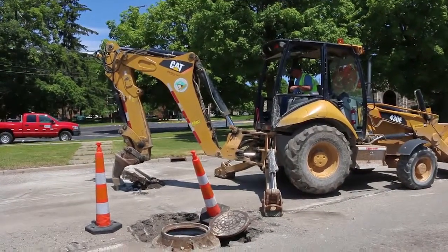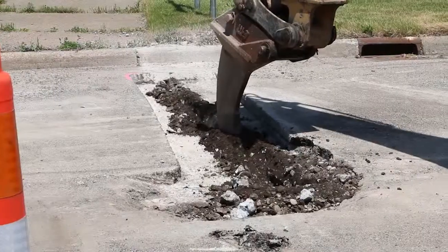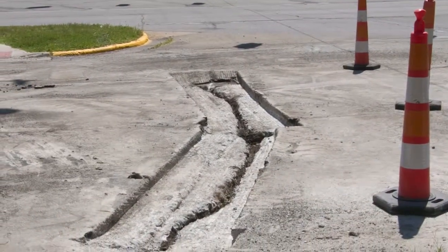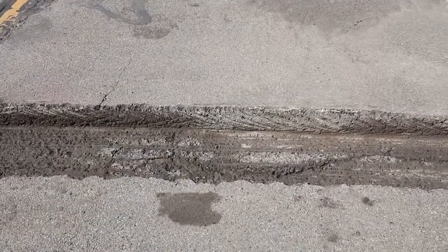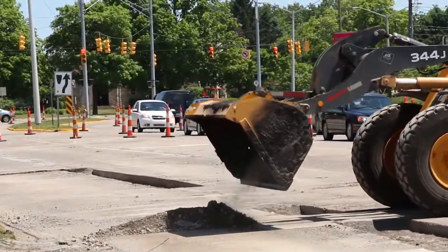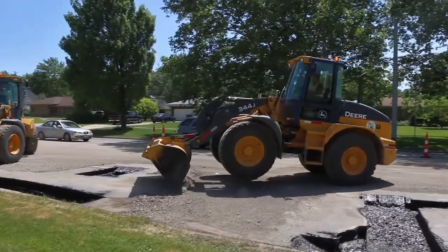A frost tooth mounted on a backhoe is used to get into the small crevices missed by the milling machine. The use of a frost tooth is another method used for joint, crack, and patch repair. Remember, the contractor needs to remove all of the undesired materials, leaving sound pavement all around the broken-out pieces. As the breaking up is advanced, the rubble is shoveled into piles to make it easier for pickup. The contractor employs a two-step method for removing the broken-up materials from the roadway.